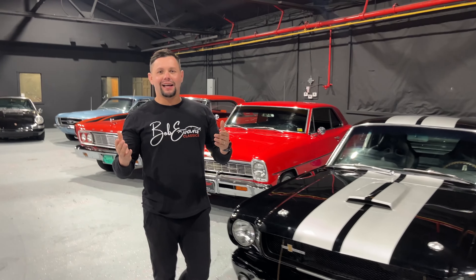What is up guys? Rob here at Bob Evans Classics. If you like classic cars, please hit the subscribe button. You can see all of our new inventory as we get it in every week, and you can watch me and Chris go out and chase classic cars. Please subscribe today.